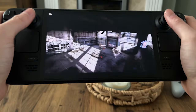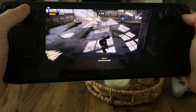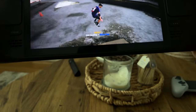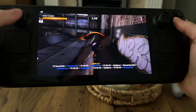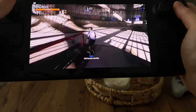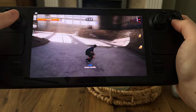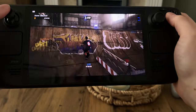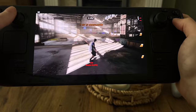Other games that are awesome on this via Chiaki for Deck is Tony Hawk's Pro Skater 1 and 2 — a game that requires good frame rate and reaction time, where you have to input loads of tricks within a time limit. As you can see, it's super clean and super smooth. This is kind of my go-to show-off game for latency and visuals. Because it's a PS5 scaling down to that 8-inch screen of the Steam Deck, you're getting crispy visuals — obviously depending on the bit rate you pick.